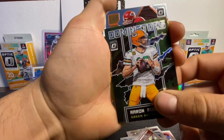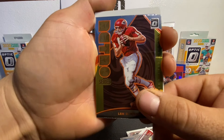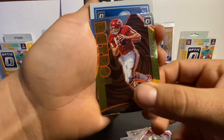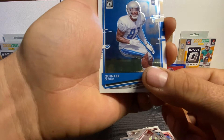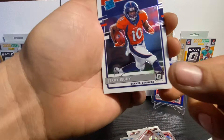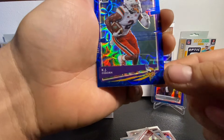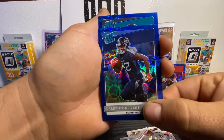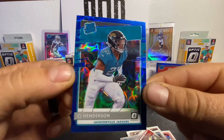Then we have a retro Len Dawson — not a bad card. Getting into our base rookies here. First one's a Lion, probably DeAndre Swift — oh, it's a rookie, Quintez Cephas. Then Jordan Brooks, Jerry Jeudy rated rookie. Getting into our blues: KJ Osborne rookie, nice rated rookie Darrington Evans in the blue, and another CJ Henderson — two in one pack. Those blue scopes are awesome.